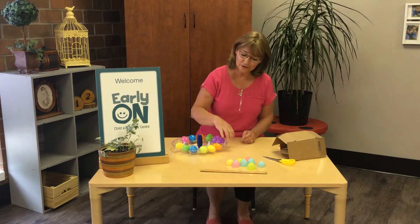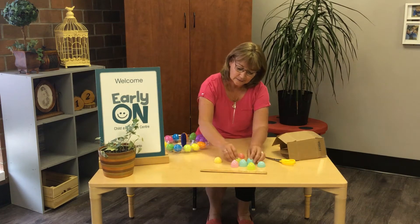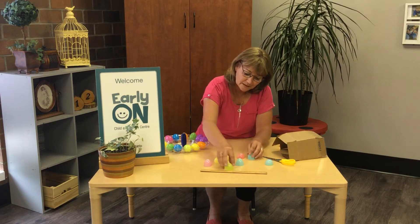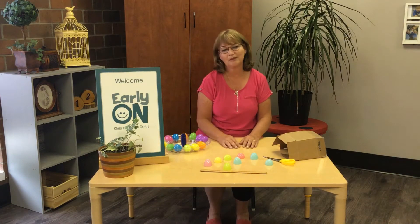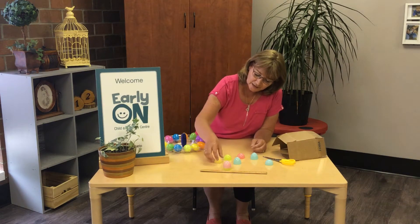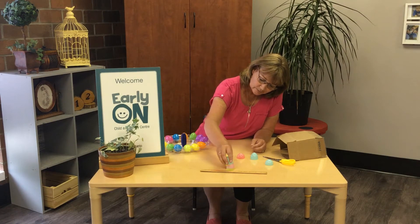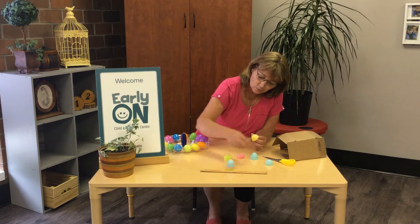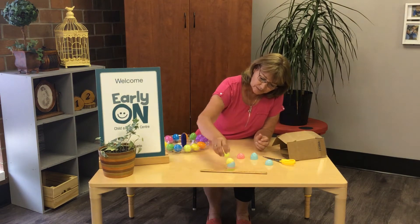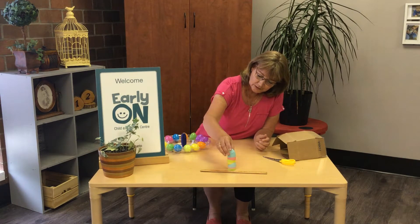The first one I'm going to show you is just splitting the eggs and making lots of them. I only put a couple here today because we don't have all day to do this. So what I'm going to do is stack them all up and see how high I can go before they fall over. Sometimes it's a good test. You have to be really gentle.